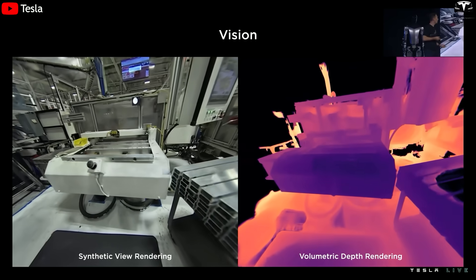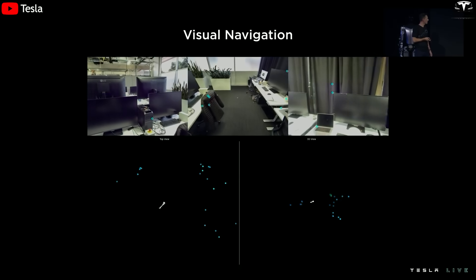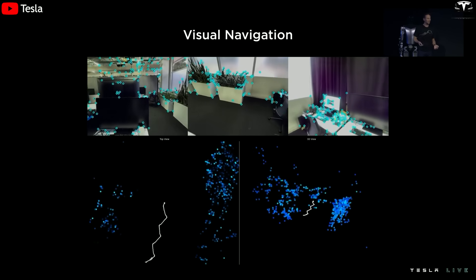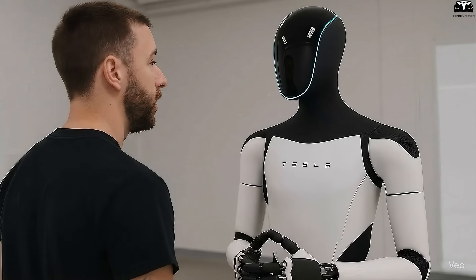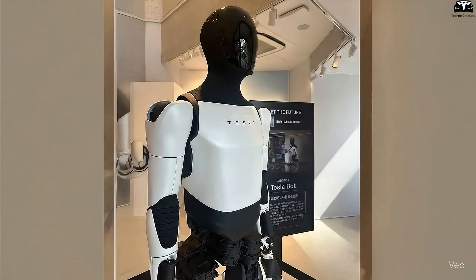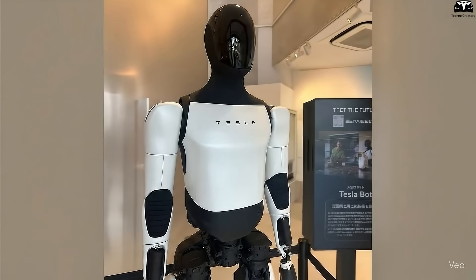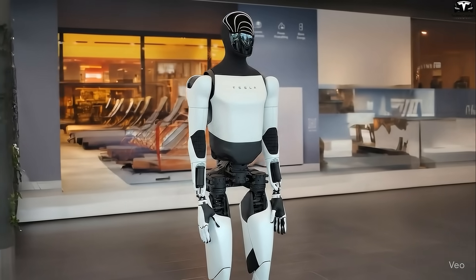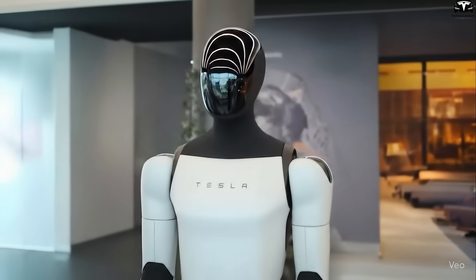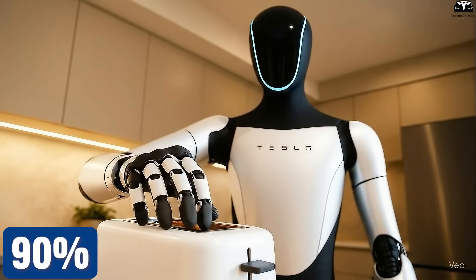In the early prototype, Optimus mainly relied on cameras and a few basic sensors, similar to what Tesla initially tested on its self-driving cars. This setup allowed the robot to recognize objects at a basic level, but its accuracy in distinguishing small items, human gestures, or complex environments was still limited — it could tell the difference between a large box and a wall, but struggled with thin, fragile objects or hand signals. Gen 4 represents a major leap forward thanks to the integration of high-resolution cameras, force sensors in both hands and feet, and short-range radar, raising object recognition and positioning accuracy to around 98%, compared to below 90% in the earlier prototype.